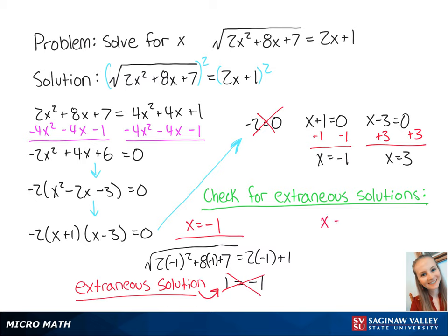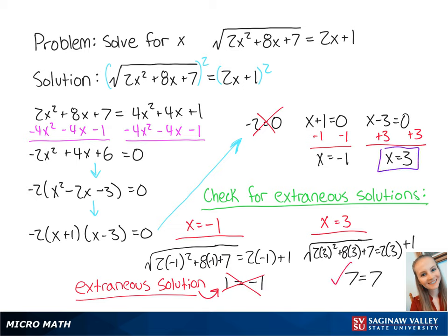Now we'll look at x equals 3 by plugging 3 into the original equation, which gives us the square root of 2 times 3 squared plus 8 times 3 plus 7 equals 2 times 3 plus 1. This gives us 7 equals 7, which is correct. So x equals 3 is the final answer.